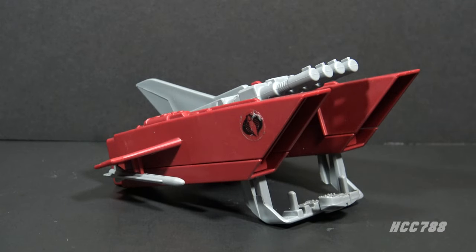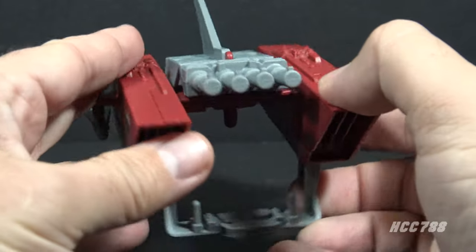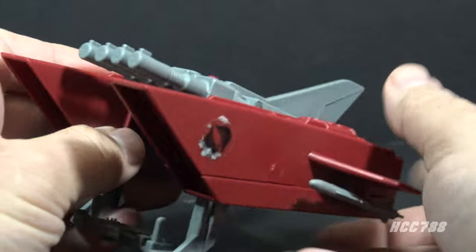Hello everybody, Hooded Cobra Commander 788 here, and this is a quick look at the 1987 Cobra Jetpack. GI Joe had its own jetpack in 1982 — it was much smaller and more realistic than this, modeled after real-world jetpacks. This is not modeled after a real-world jetpack.